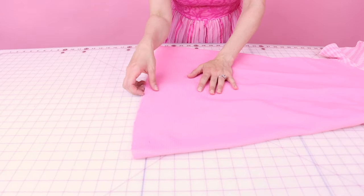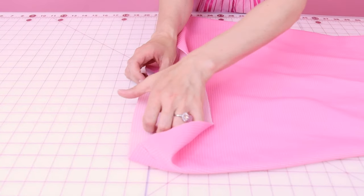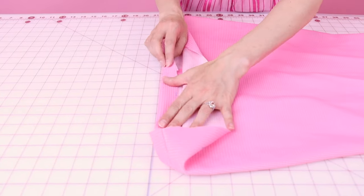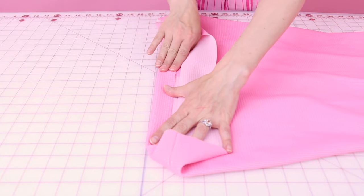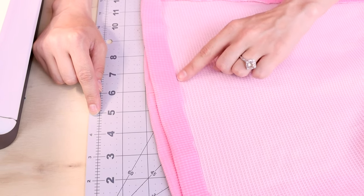I left an inch for my hem — you could have left a half inch or a quarter inch. What we're going to do is go over to the iron and iron up our seam allowance, and then we will go over to the sewing machine. My hem is all ironed up and we are ready to sew this down.